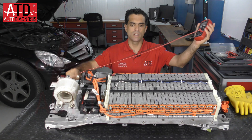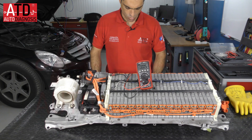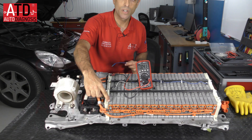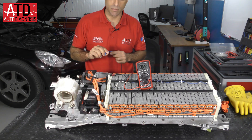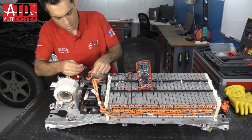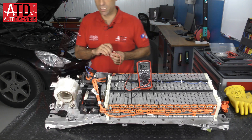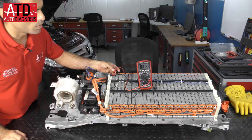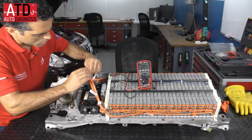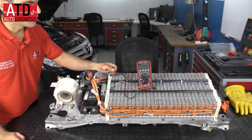Using my multimeter I'm going to show you some measurements. I'm going to connect to the initial point — here we have the negative pole of the first module. I put the leads here, and if I connect the multimeter to the positive pole — now it's connected — we have 7.5 volts, which is the voltage of the first module.